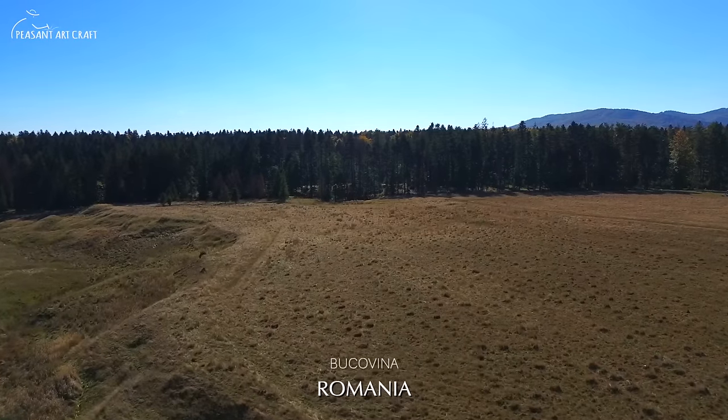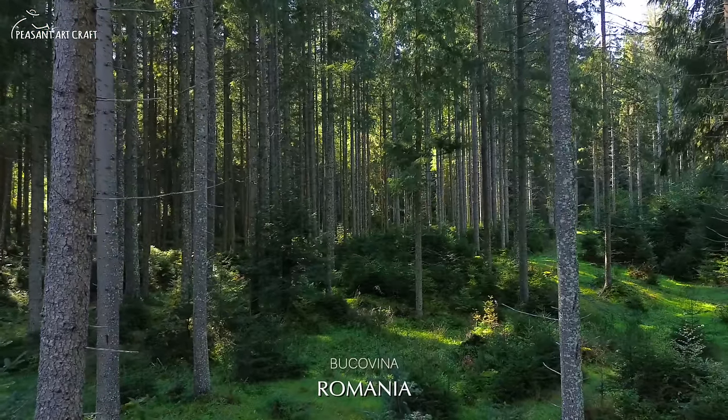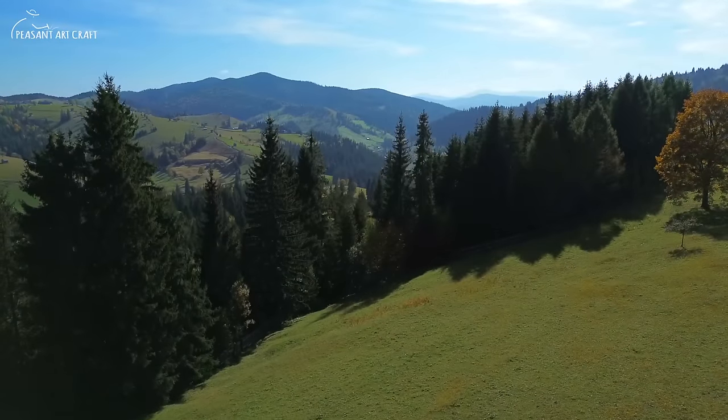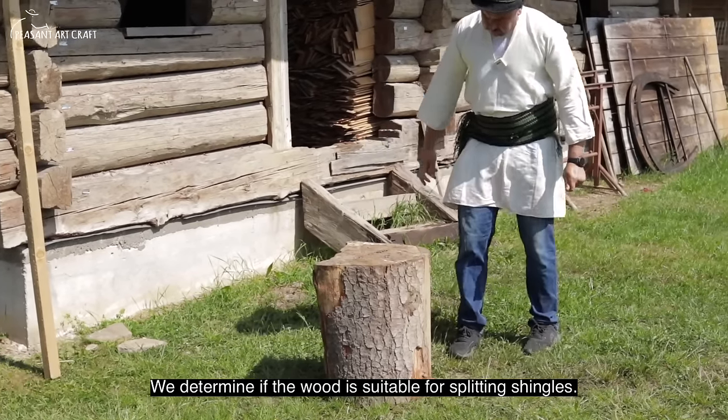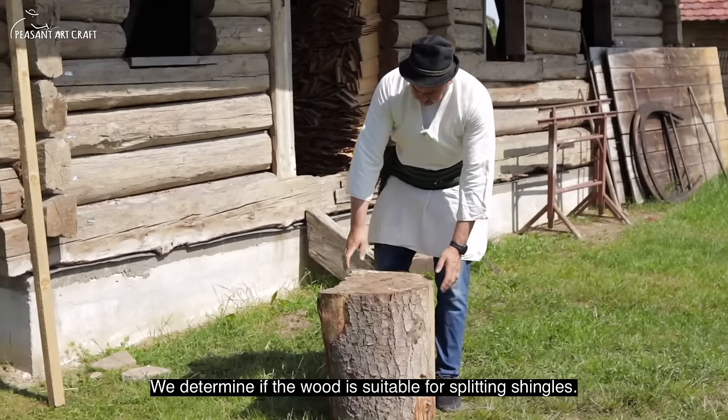What is that? I don't know. I'm trying to make a new place. Let's check the wood.